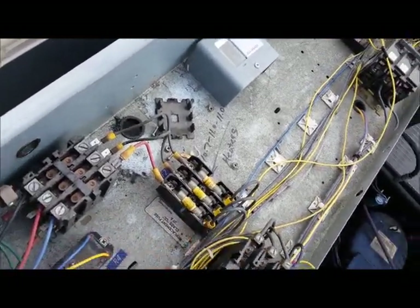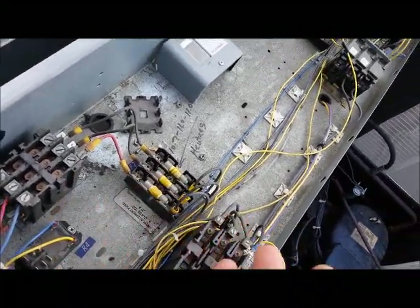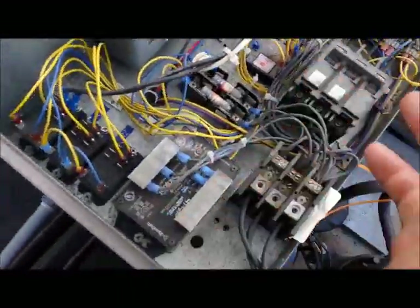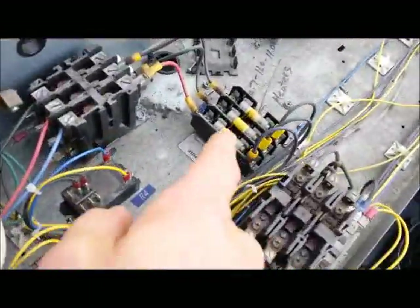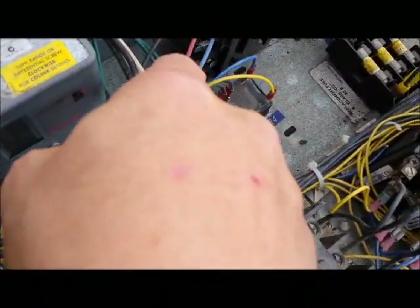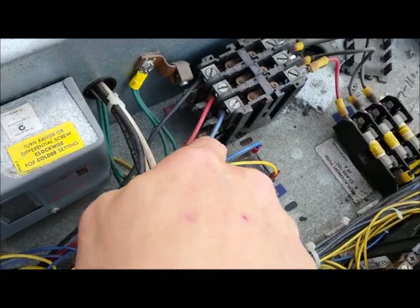You could also go from one side to ground. If you have power on this side and this side, the fuse is obviously made. The fuses go through here and into the contactor. When the contactor is pulled in, that supplies power to our defrost heaters.